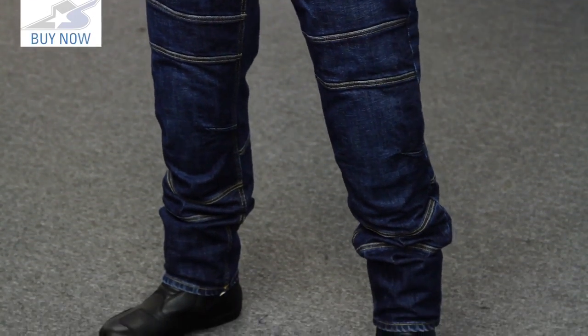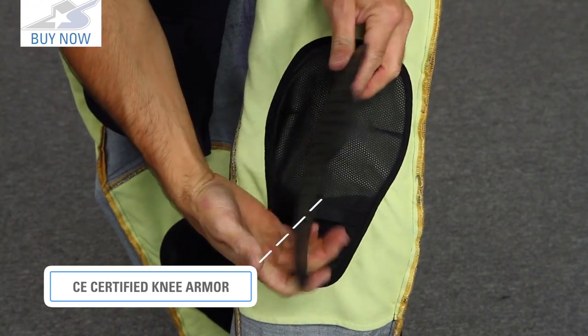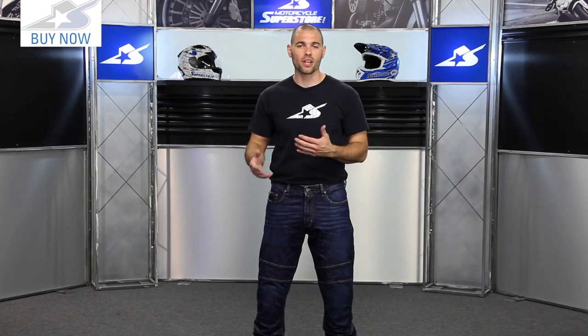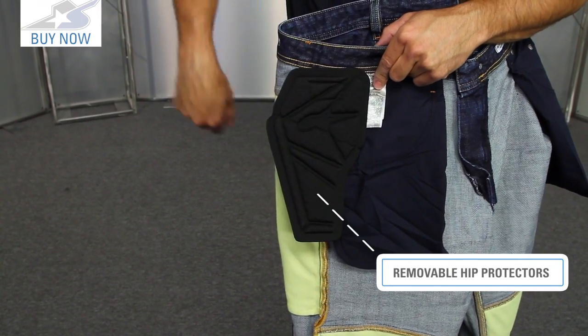What you're going to look for on this is motorcycle-specific armor. They have CE rated armor in the knees, and that is adjustable as well. You can move that up or down depending on how your body is shaped, how long you are, where you need that to sit. It also comes with removable hip pads — non-CE rated — and they use Velcro, easy to go in and out.